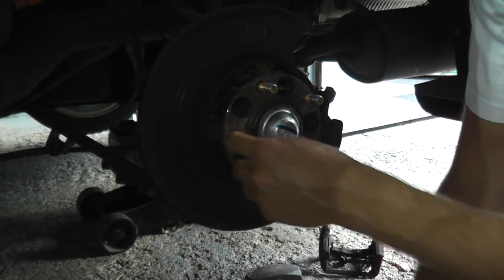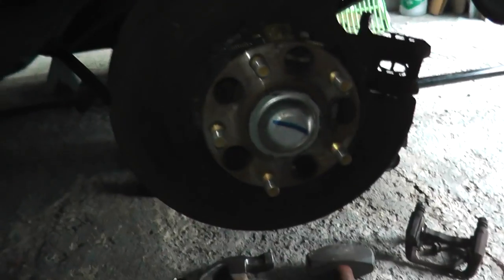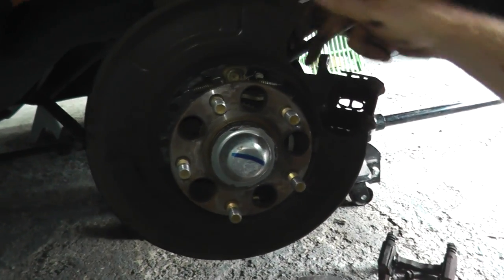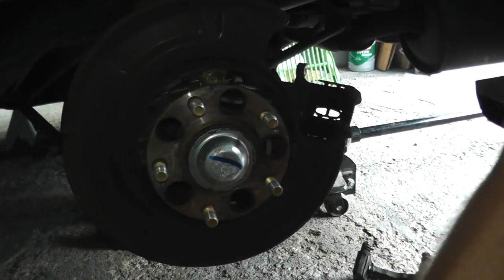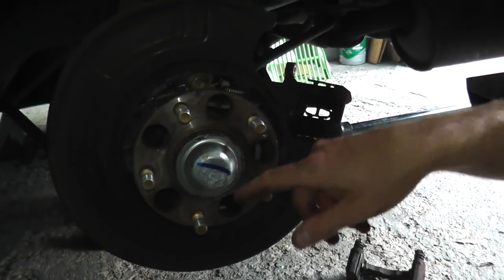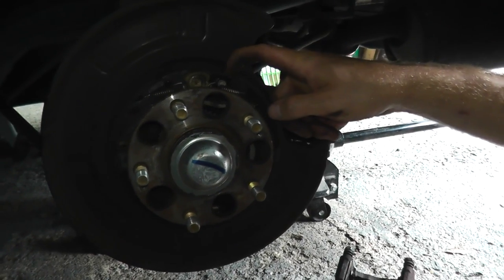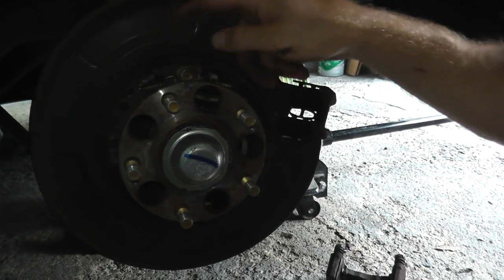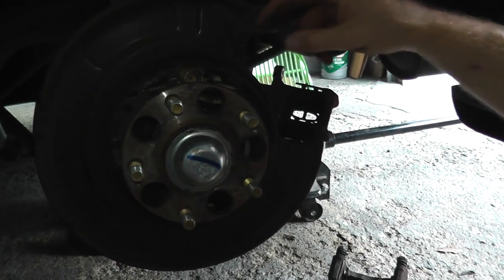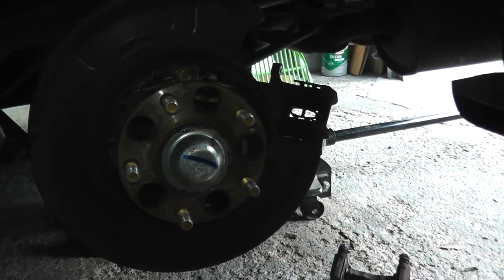Now sometimes you may have to deal with the park and brake shoes — right here and right here. When you pull up the handbrake, these move outward and hold the rotor in place. Sometimes you have to loosen these up, and I'll include a link to a separate video showing how. It's actually an entire replacement, but at the end of that video I show how you can back this off with a screwdriver so these can slide right out. In my case, it's perfectly okay.